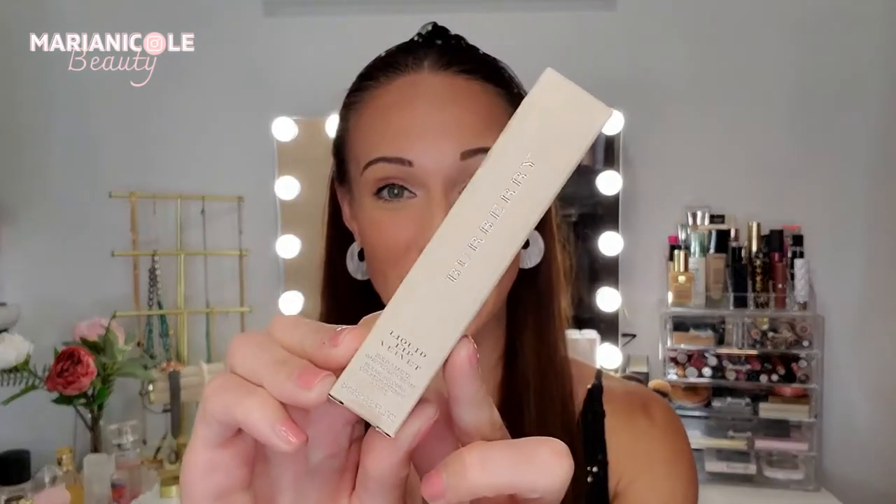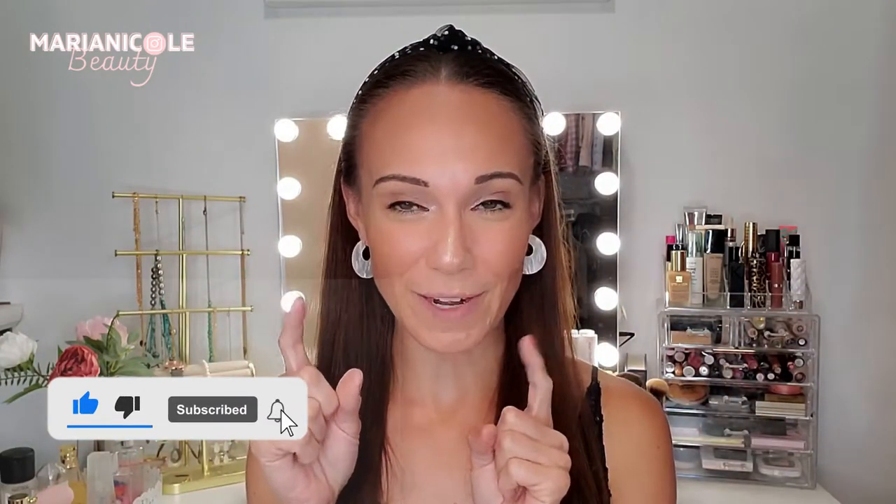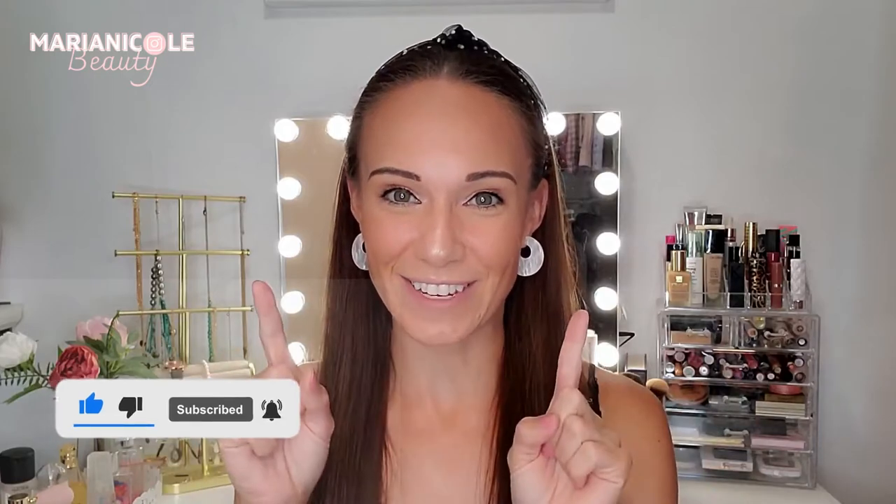The next product we're going to try today is the Liquid Lip Velvet in the shade Dark Rosewood. We're gonna try this on — I'm going to do a wear test throughout the day and let you guys know what I think. But without any further ado, make sure to hit that subscribe button and ring the bell right next to it.